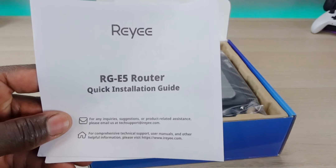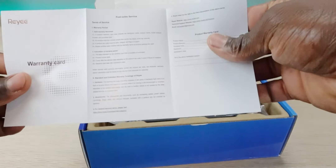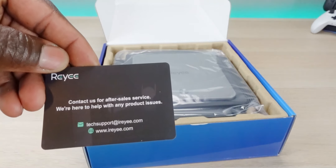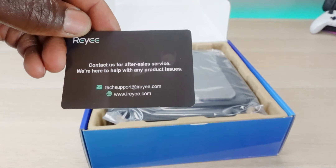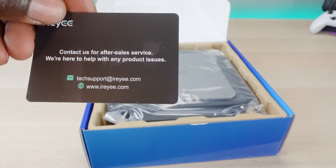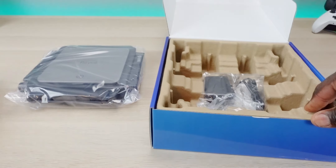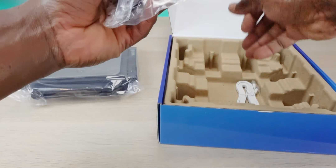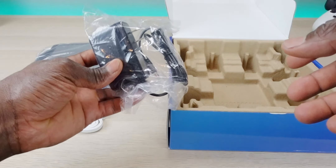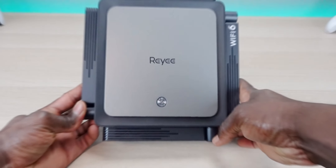First in the box, we have a quick start guide to get you set up quickly, warranty information, and a card with contact information, support, and the Reihe website — so if you have any issues, definitely give them a shout. We also have the router itself, an Ethernet cable, and a power adapter with a 12-volt 2.5-amp output. It's a nice presentation.